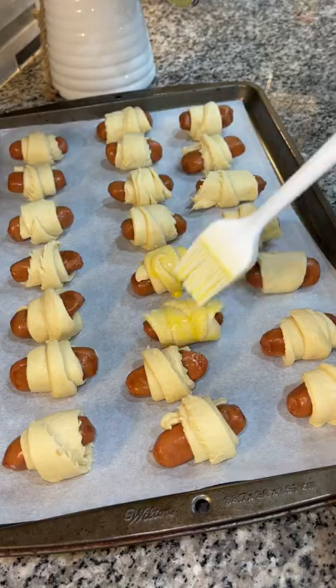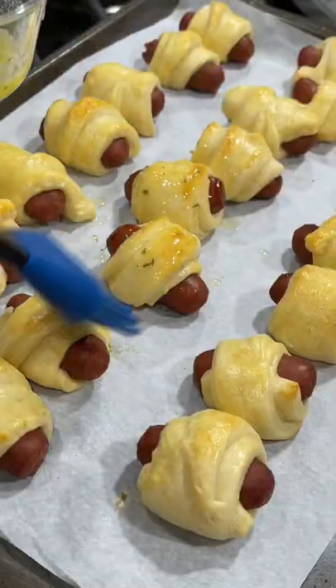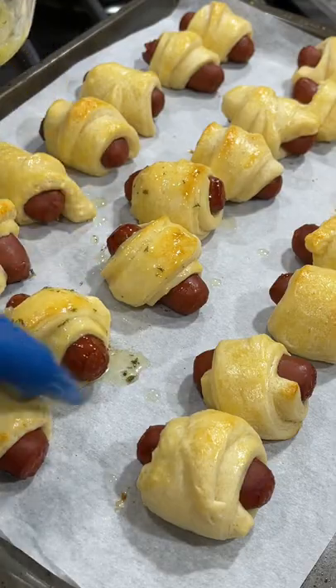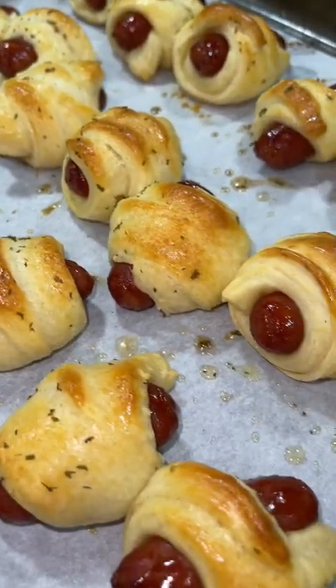Brush with a beaten egg and pop in your oven for about eight minutes. Then pull them out and brush with a mixture of melted butter and dried parsley. Back in the oven for four more minutes, and enjoy.